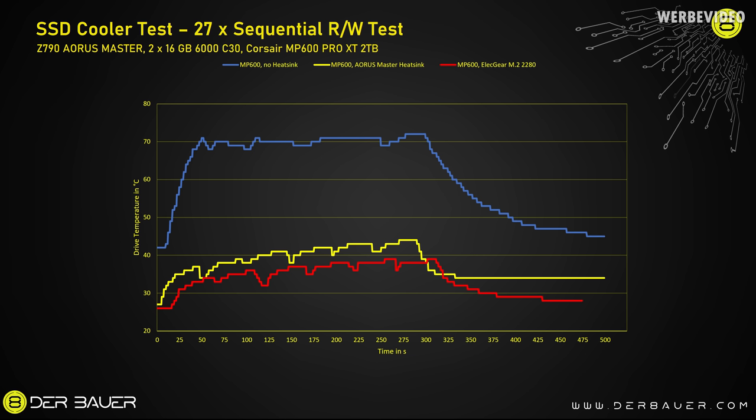As promised, we tested the same cooler again at 2,000 RPM. It increases temperature by only about 3–4°C, which is totally acceptable — and at 2,000 RPM the tiny fan is completely inaudible. Still a pretty good result.